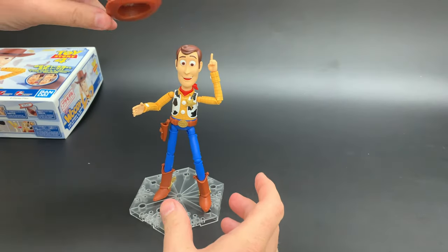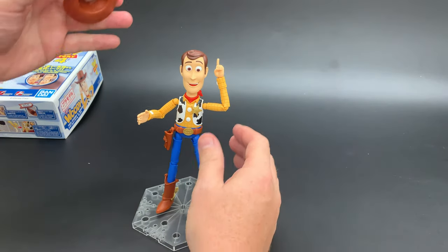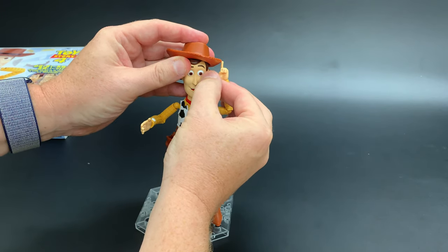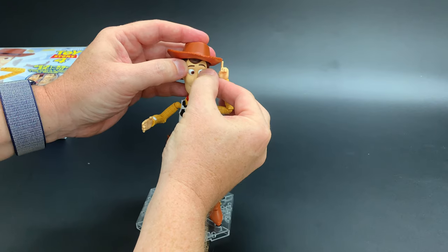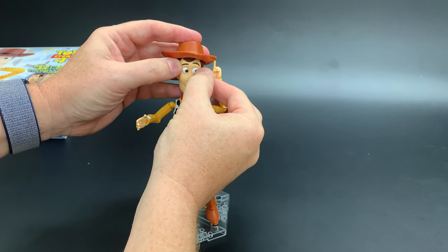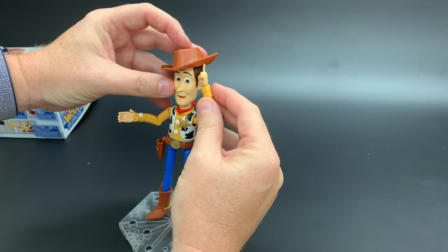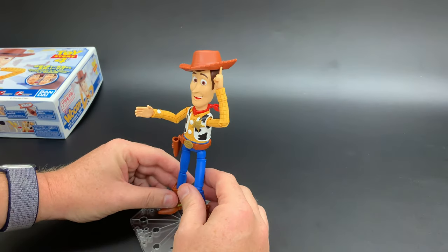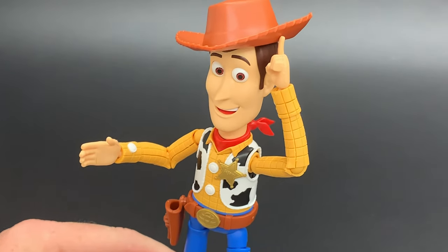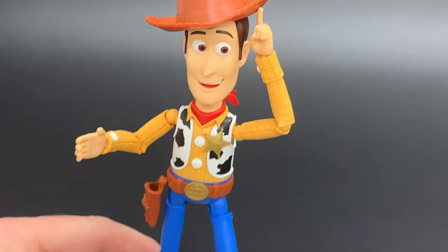Now let's see if I can get a cute pose, something like what they're doing on the box — they've got him looking off to one side with his finger holding up his hat. I've got it going the other way. You want to get his eyes aligned or else he's going to look like he's on something. So we've got him poking up his hat, looking off the corner of his eyes at the camera. Lots of posing fun with your Woody here.